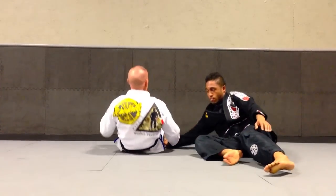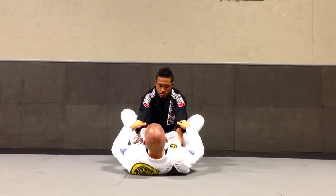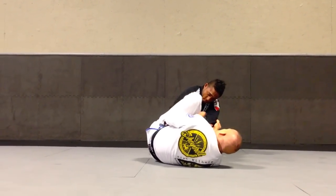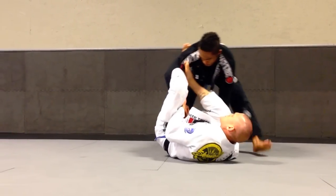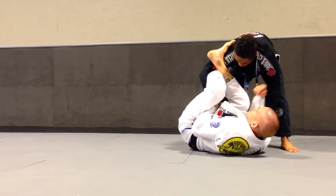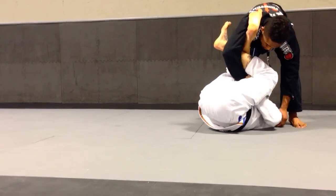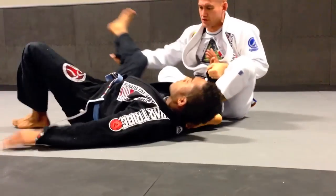One last angle, guys. Heels on the hip, hip escape, leg comes over and steps in tight to the armpit. Other leg comes over, crossing the ankle. Free hand dives underneath, dip to north-south. Extend my legs, curl the body.